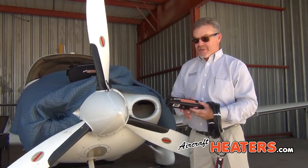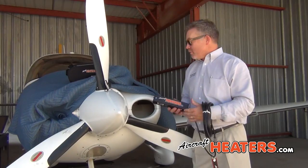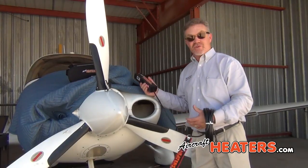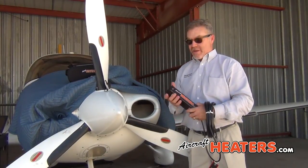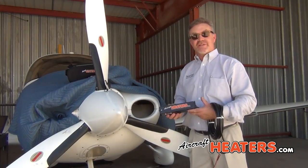The housing is a fire-rated fiberglass. Fire-rated fiberglass is 50% more expensive than standard fiberglass. This housing contains all the heat, so when you pull this out, even if it was just running and you unplug it, the housing is not too hot to put inside your airplane or throw inside the bag.